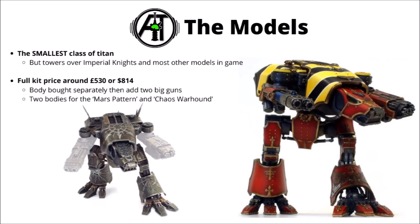Despite being a slightly smaller Titan, they are still a Titan — all but invulnerable against everything but the heaviest weapons the enemy can bring to bear, and they can certainly punch up and threaten enemy super-heavies with their mighty turbo-laser destructor. For the full-scale 40K kit, the full price is around £530 or US$814.